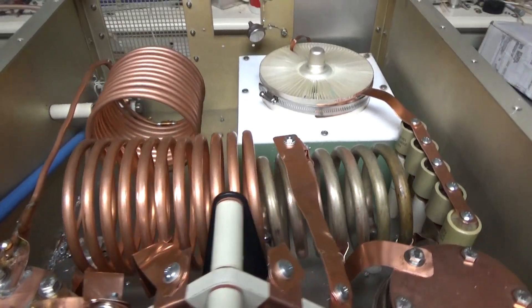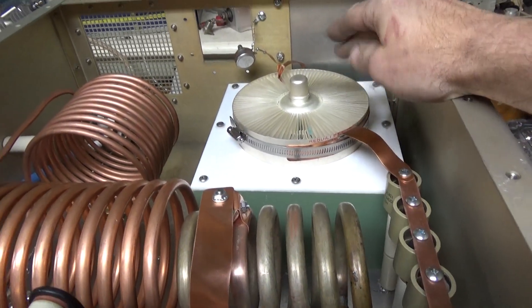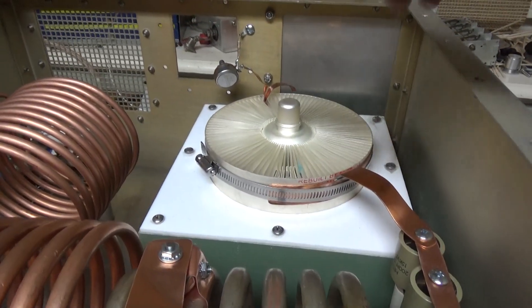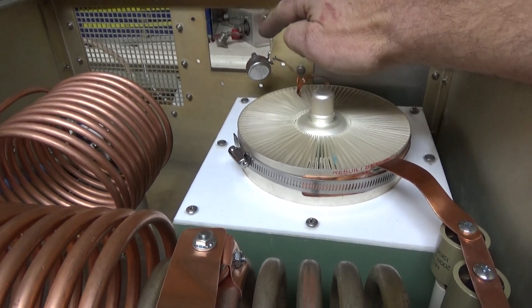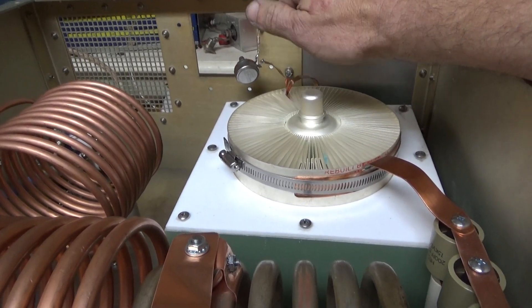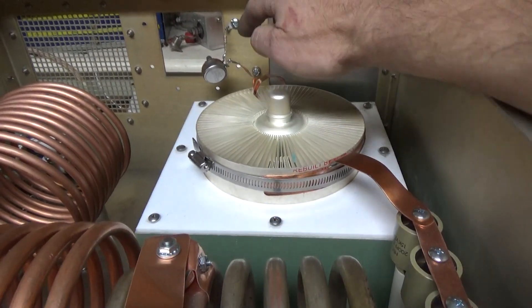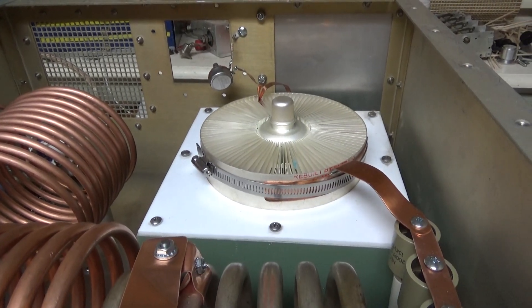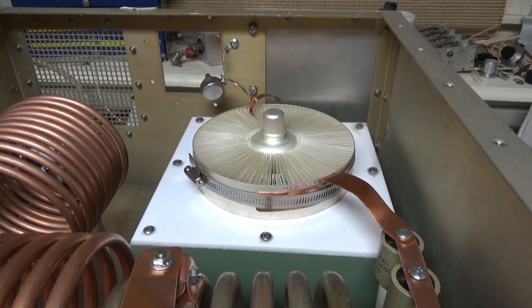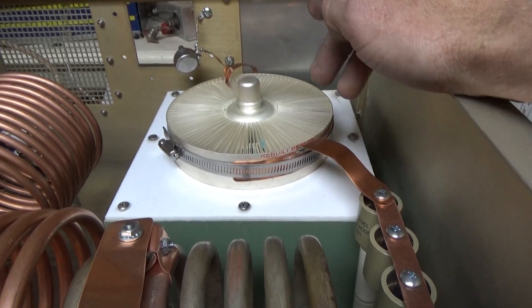I have the tube installed. I have the resonant load resistor in there — a non-inductive carbon type rheostat. There's a resistor in series; it's set to about 1,605 ohms. That simulates the plate impedance at full output.